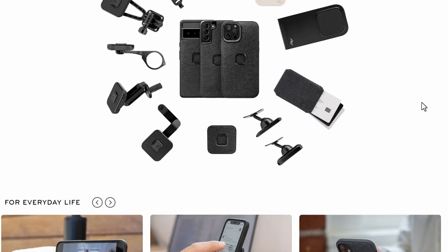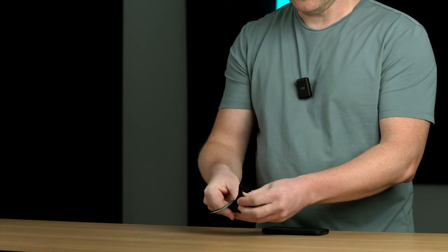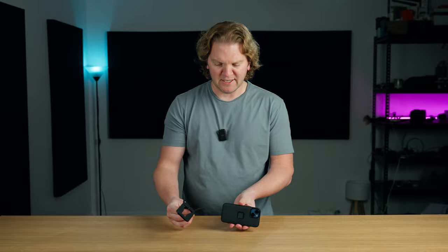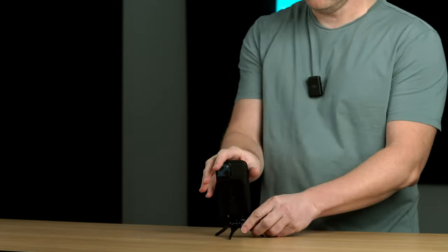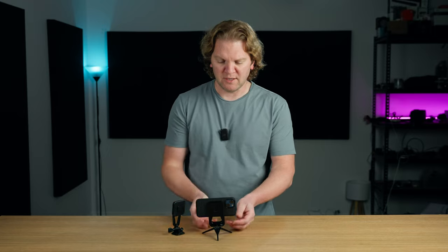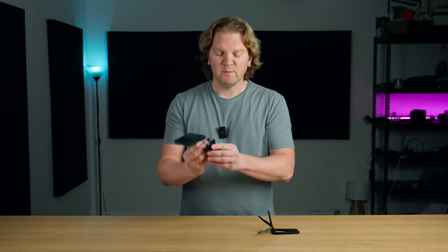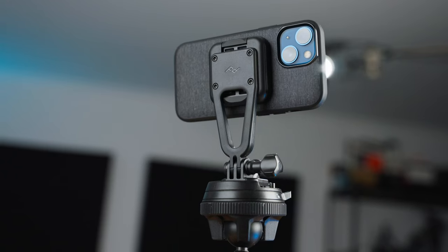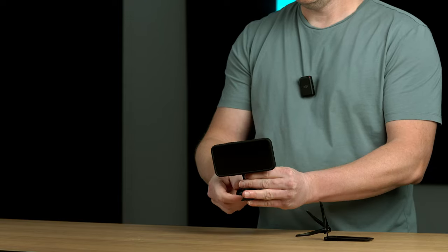The great thing about this system is that there are loads of different attachments you get. There's this little tripod and all you do is you extend out the legs and then it just magnetically attaches to the phone. Then you can film either vertically like this or film normal widescreen videos. There are also other attachments that will clip to the case, like this mount here. You don't have to change the case, you just snap this on, and at the bottom here is a quick release plate so you can attach that to a tripod if you've got a tripod that has a quick release plate, or you can use other adapters to attach this to bikes.